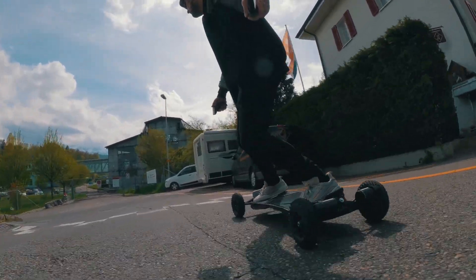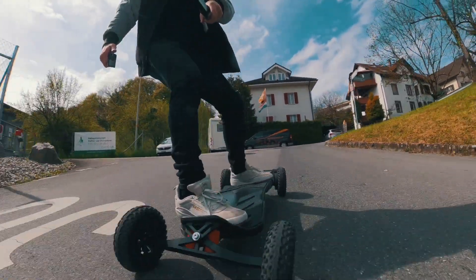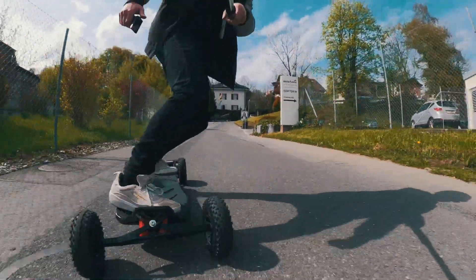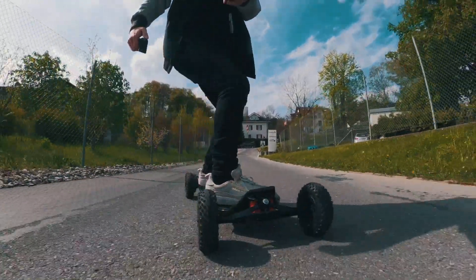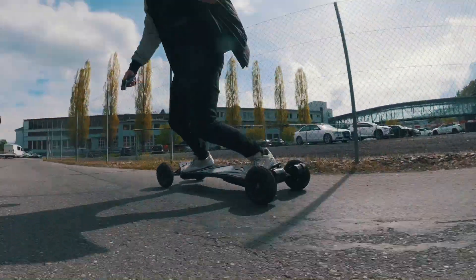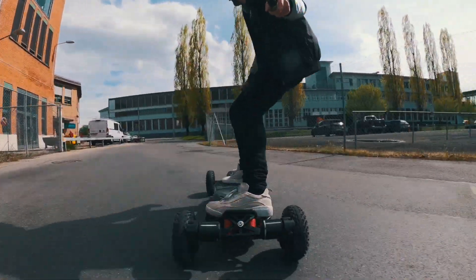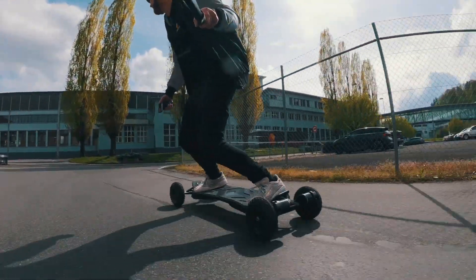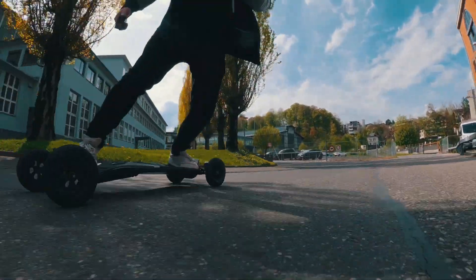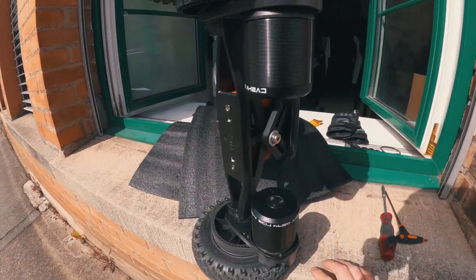I'll show you a bit of carving now just for you to see. The front truck is more loose and you can definitely feel and see that, but you're still pretty nimble with this setup.